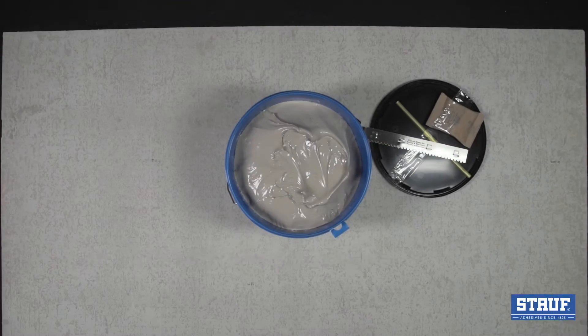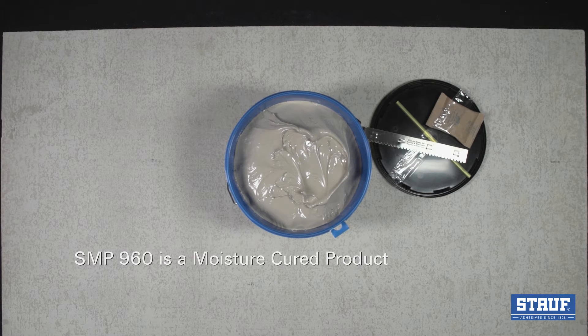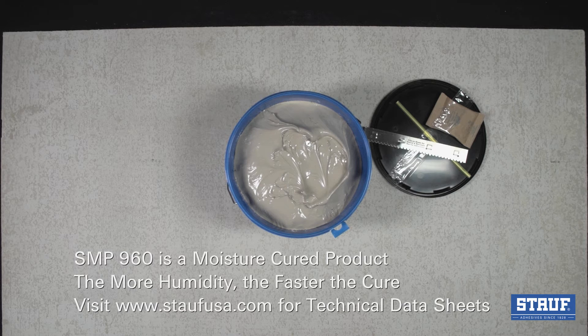As S&P 960 is a moisture-cured product, the more humidity there is, the faster the cure will be. Please review the technical data sheet found on our website for a chart of approximate curing times versus relative humidity.